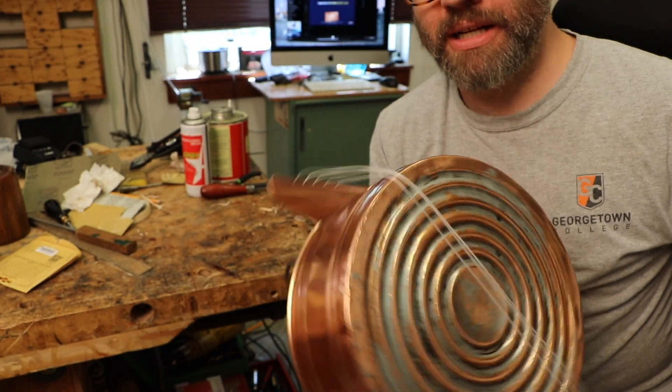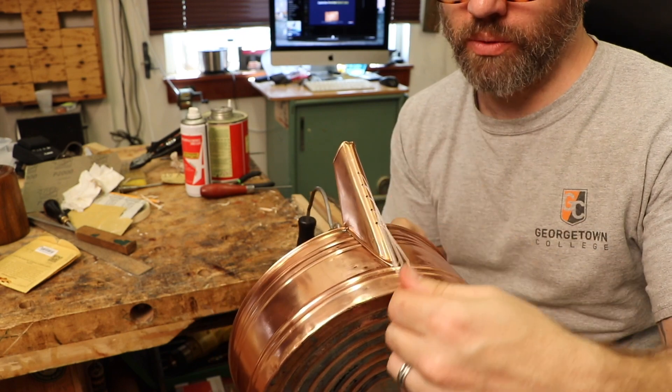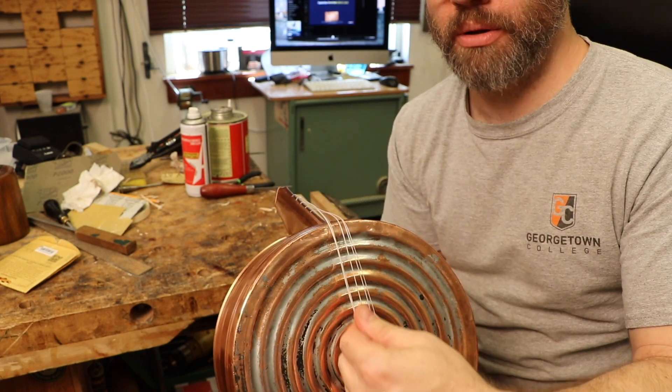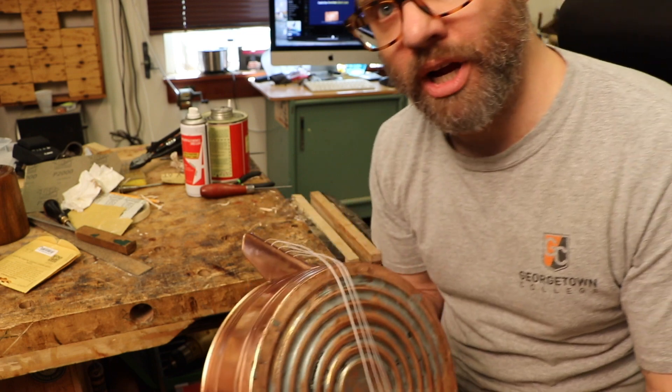I might need to make a little tailpiece that floats right here. But as we go, we'll set that up probably tomorrow on the next try. We'll see how it goes. I'm super hyped.